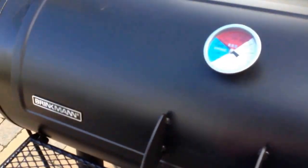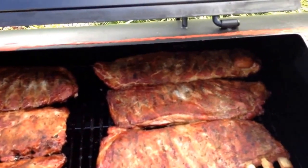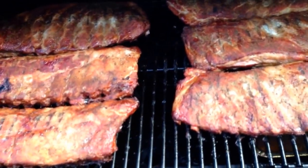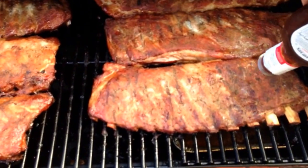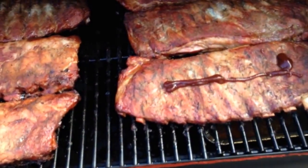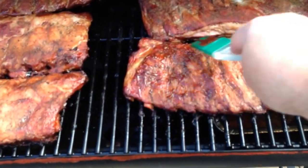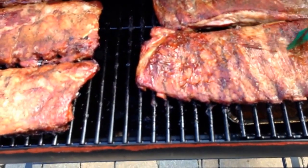I just took the ribs out of the foil and I'm going to add just a light layer of sauce to these ribs. If you want to add a little more, that's fine. But we're just going to glaze it up just a little bit — don't want to go too heavy. Just glaze it a little bit and let the sauce cook on, and pretty much we'll be done.